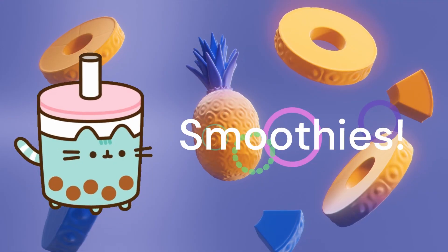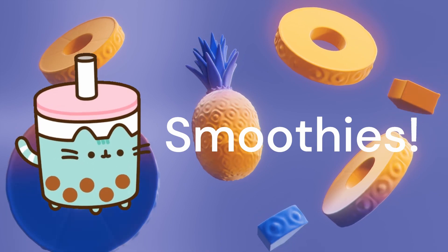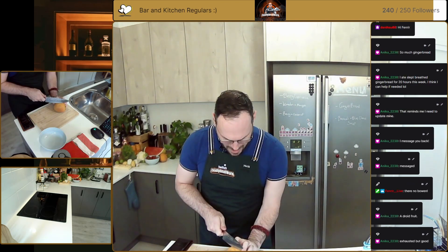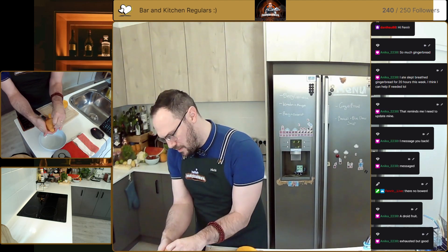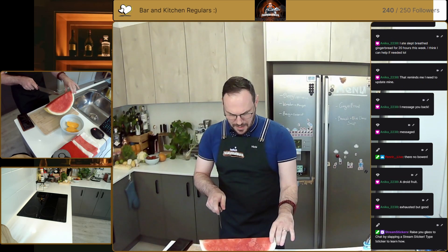I reckon we make a watermelon and mango smoothie. Speaking of which, we'll need our mango here — we'll probably only need half of this. I think we just peel off that skin, keeping nice and close so you don't lose any of that flesh. You can of course use a spoon, or chop it for our smoothie.